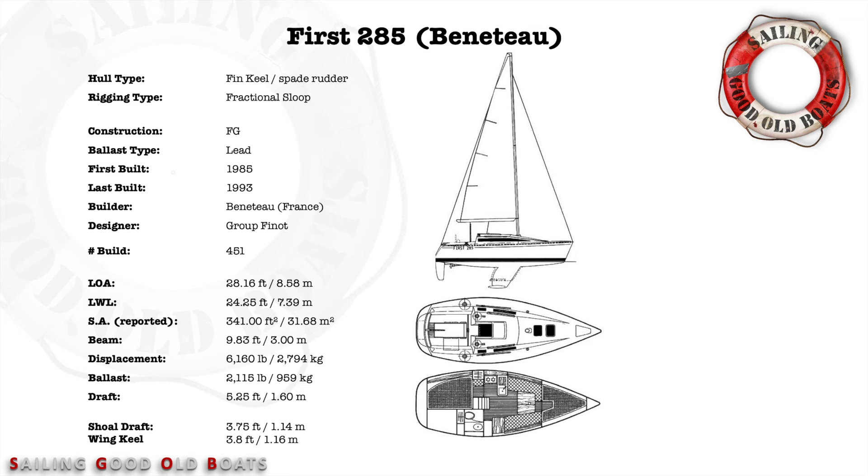The First 285 by Beneteau is 28.16 feet long and has a long waterline at 24.25 feet. Sail area is a little over 340 square feet, and the beam is 9.83 feet - three meters wide, she's a beamy boat. Displacement is only 6,160 pounds, which is super light for a boat of this size. The ballast is 2,115 pounds - also not very heavy. Draft with the standard fin keel is 5.25 feet; there was also a short draft available at 3.75 feet and a wing keel at 3.8 feet.